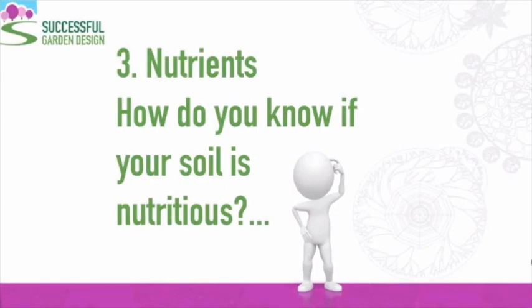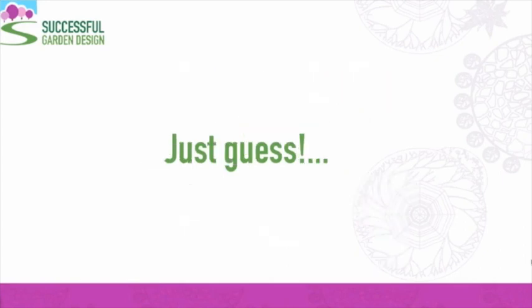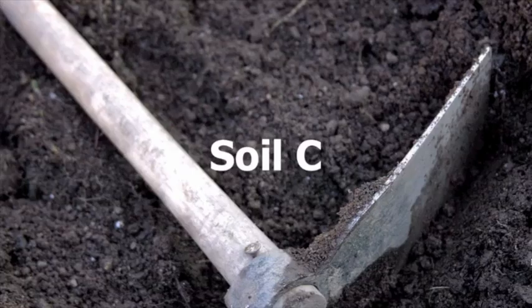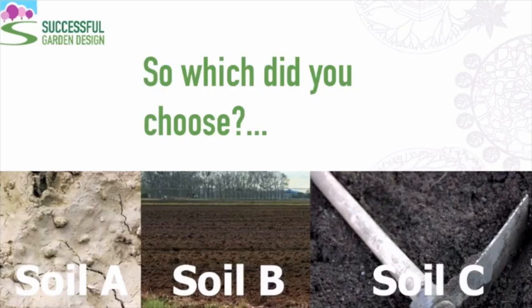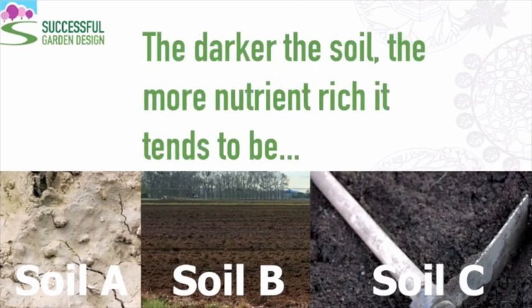Nutrients — how do you know if your soil is nutritious? The answer is in the colour. Look at the following images and guess which looks the most nutritious. Is it soil A, soil B, or soil C? If you picked answer C, you are correct. The darker the soil, the more nutrient-rich it tends to be.